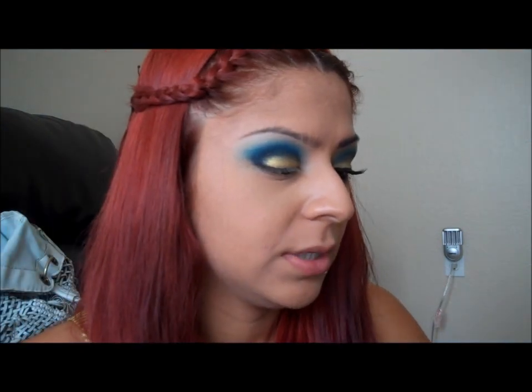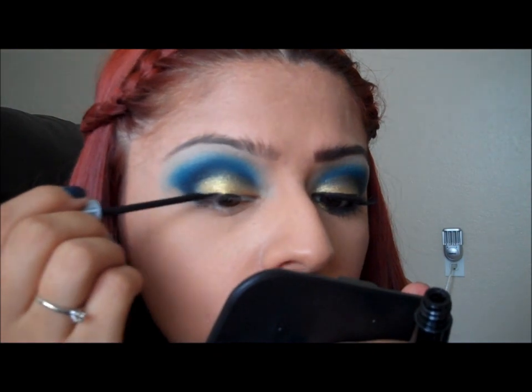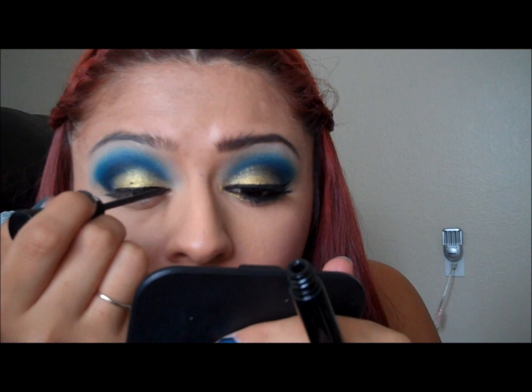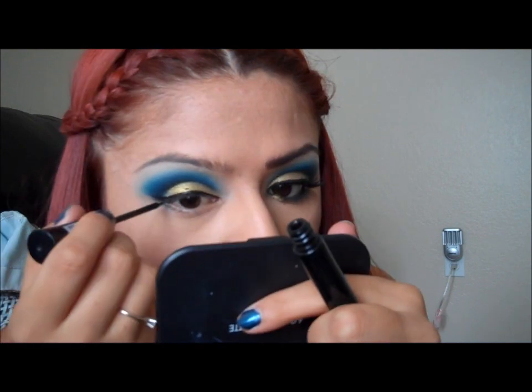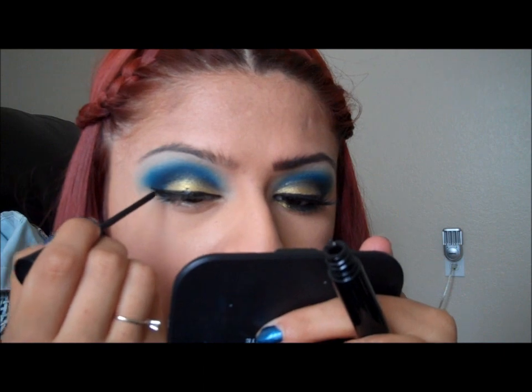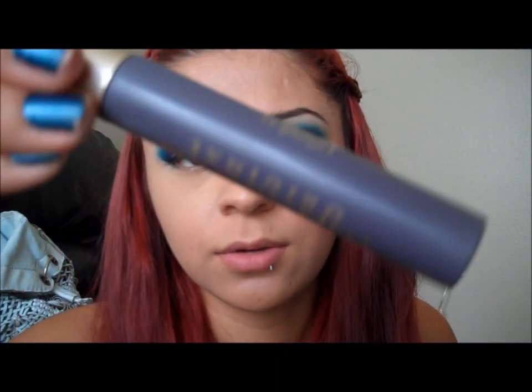Now I'm going to take my NYX Liquid Eyeliner and apply it. Now that I have my eyeliner on, I'm going to take my L'Oreal Voluminous Original Mascara in Blackest of Black and I'm just going to apply a coat on my top eyelashes.